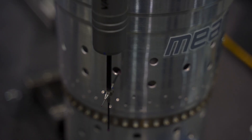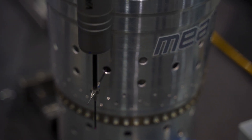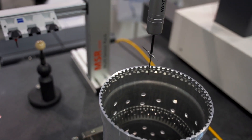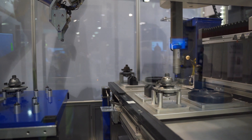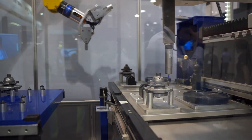You do need a metrologist to program the CMM, but once they've done their work we can automate that process. It becomes more of an automated inspection, and when we detect an anomaly, then we get the gauge lab involved.